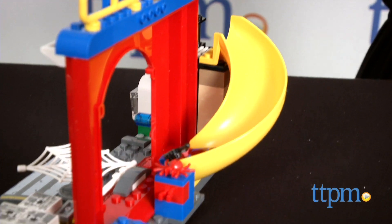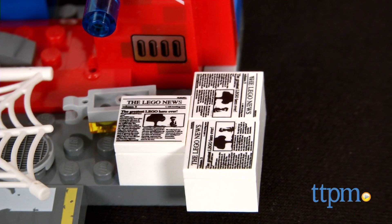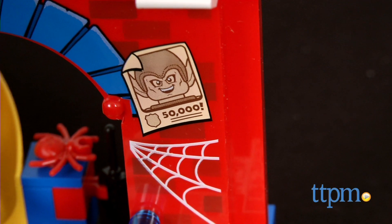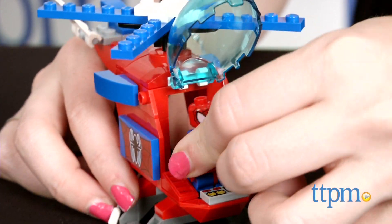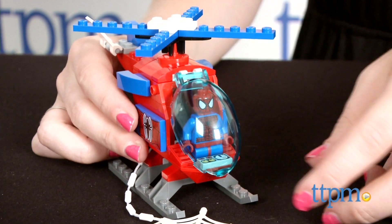Once together, it's a perfect fit for Spider-Man fans. The main hideout features cool graphics that bring to life the world of Spider-Man, such as web graphics, a PP and MJ in a heart icon, as well as LEGO-styled wanted posters for one of Spidey's nemeses, the Green Goblin.